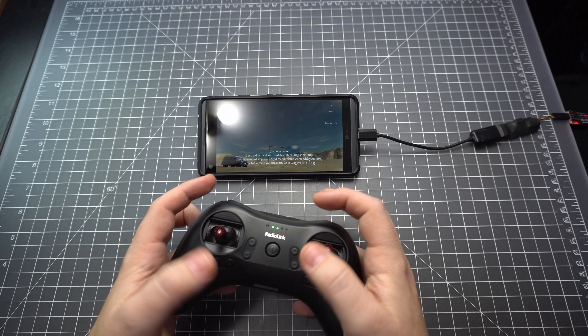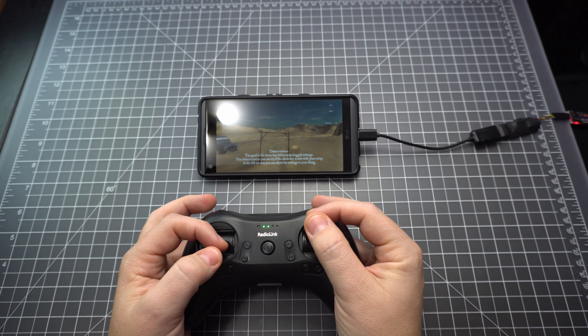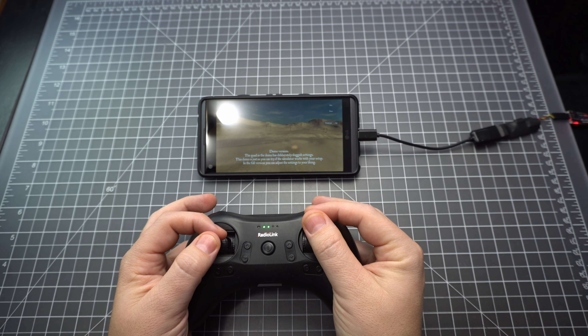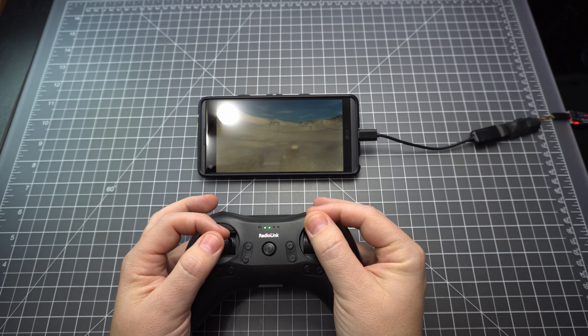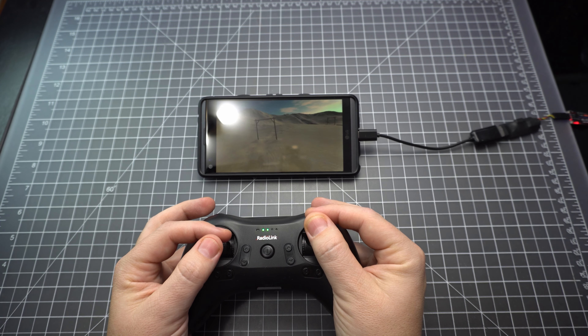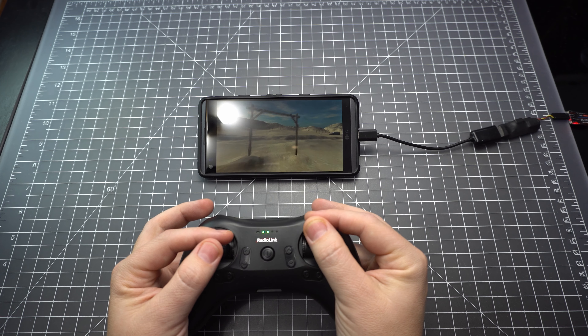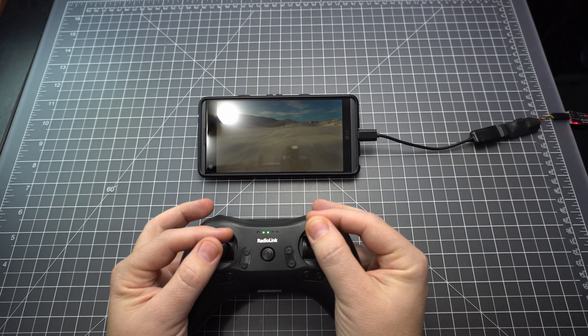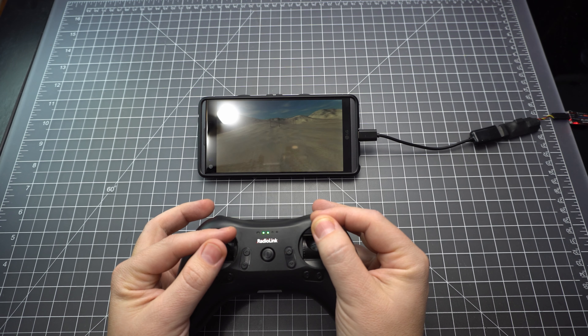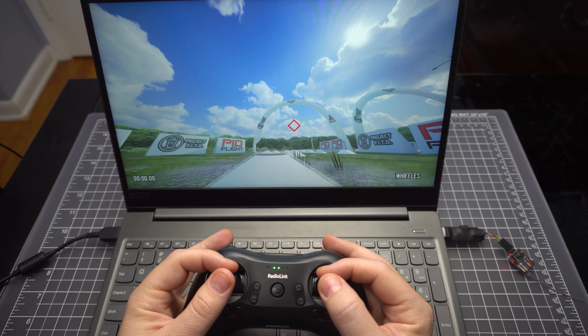Normally, when you play a simulator with a radio like this, you'd connect it to your computer via USB. But this radio doesn't support USB. That's why we have to use this adapter to connect it to your receiver. This receiver will work in a quad — that's what it's really intended for — but we're using it to play a simulator. It's pretty neat to be able to play a sim without a cable connected to it.